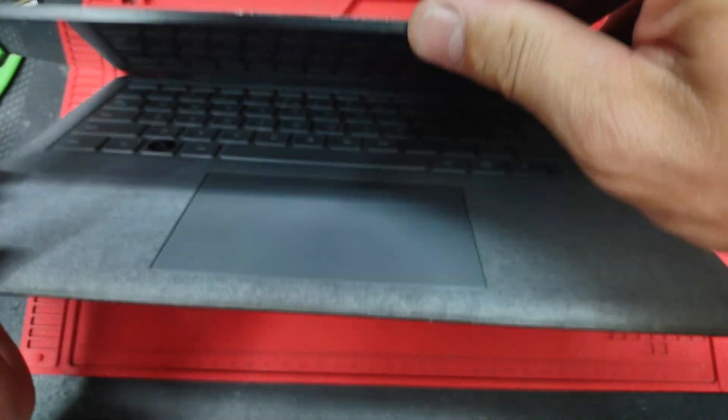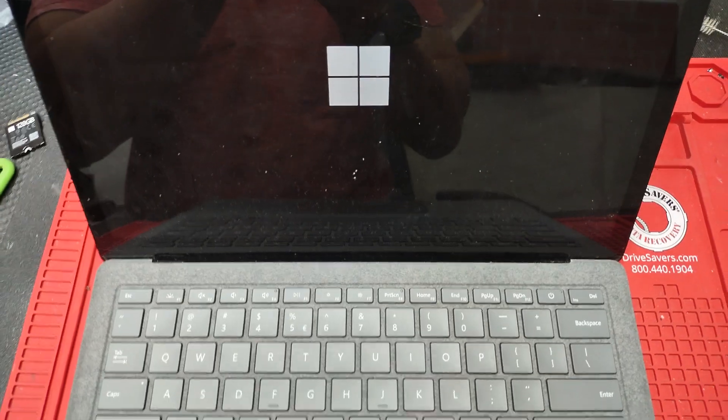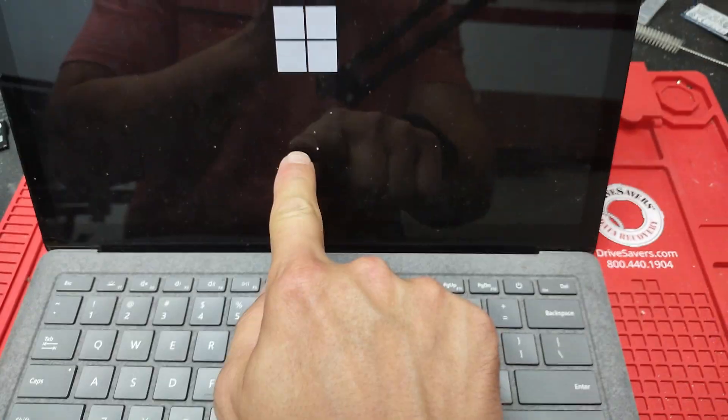I'm going to turn it on — and there we go, we have the Surface. The Microsoft logo is loading right there, so the job is done. This was actually one of the fastest keyboard replacements I've ever done. The reason I don't typically do these is because it's pretty hard to find original parts for this particular laptop in good shape. I was lucky enough to find a brand new original one on eBay.